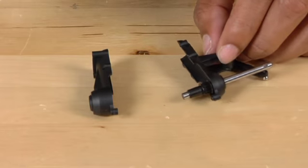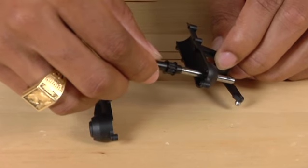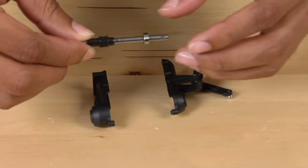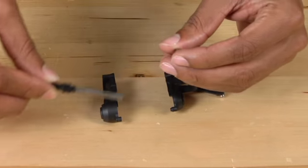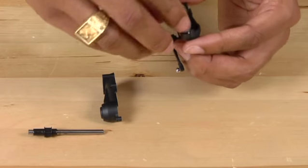Now that we have the tail case apart, we are going to remove the old tail shaft. If the bearing stays on, it's no problem — simply take it off and reinsert it back into the tail case.